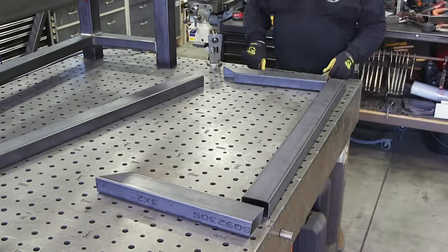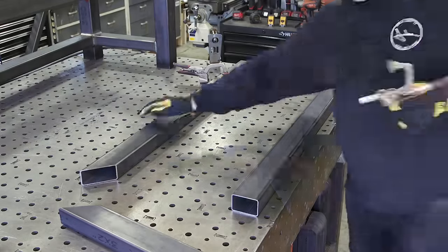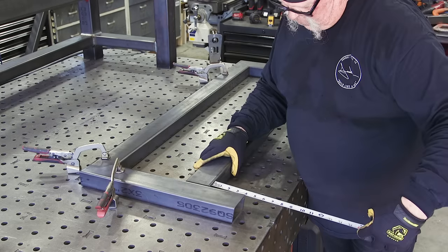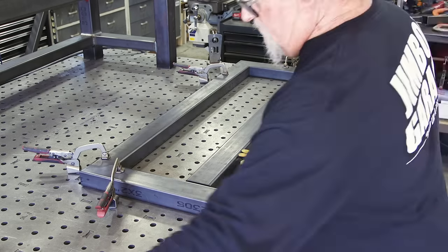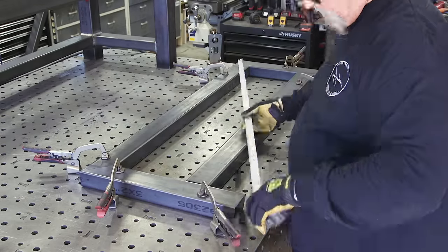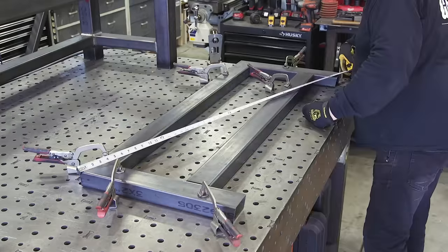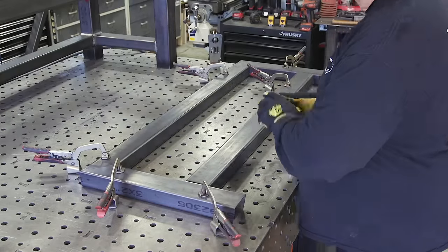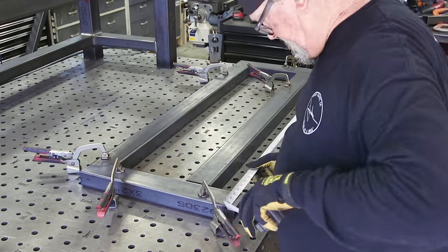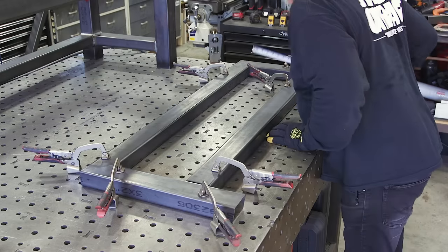With everything cut out it's time for the backrest assembly. On my welding table I'm going to clamp everything down and get everything right where it needs to be. That's the beauty of having a welding table like this — it makes fabrication so much easier. If you're in business or starting as a fabricator, this should be one of the main tools you have — it's definitely a lifesaver. Checking for square — after a couple of adjustments everything is right where it needs to be, because it's got to fit right in its place.